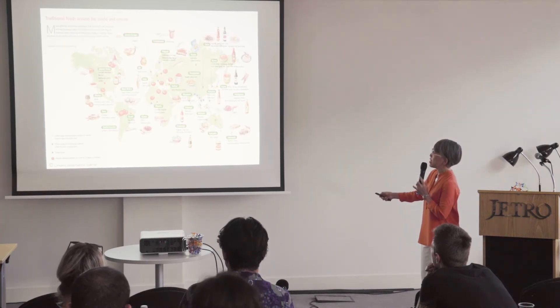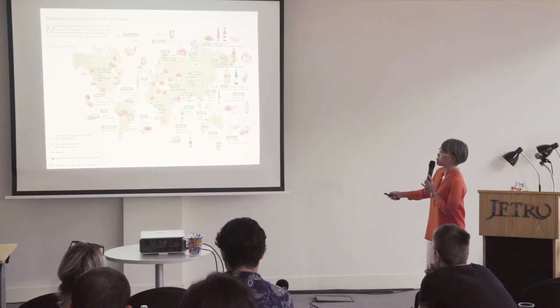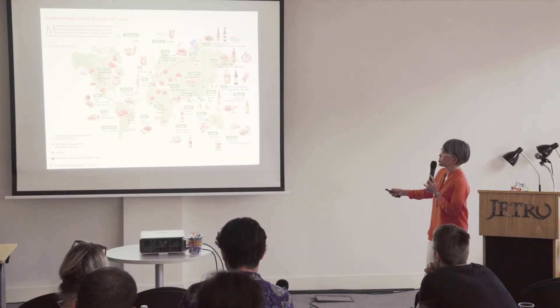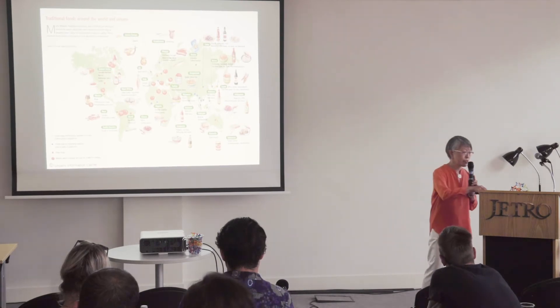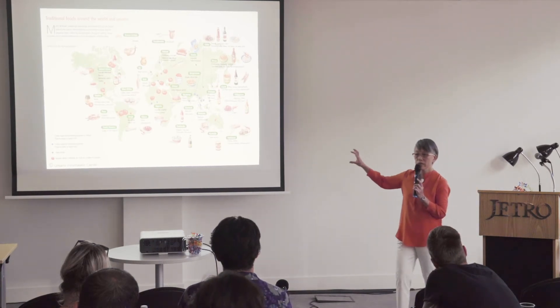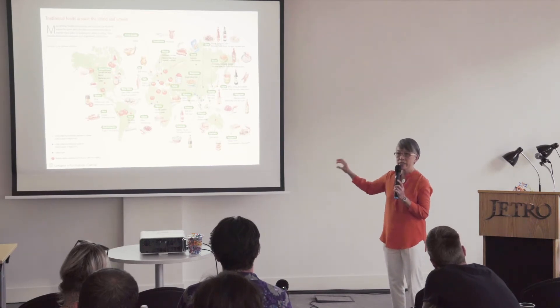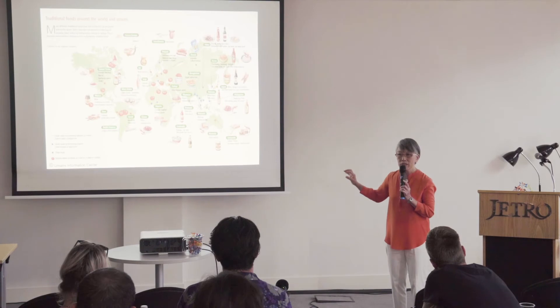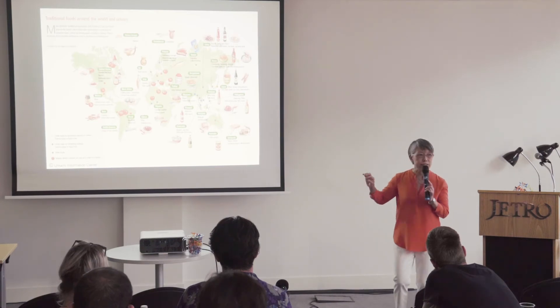Cheese is also rich in glutamate. In Asian countries, fish sauce is prevalent in Southeast Asia, while miso and soy sauce are all rich in glutamate. Even though people live in different geographical areas, they achieve umami in different ways, confirming that umami is a common, important, and universal taste around the world.